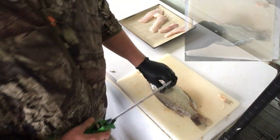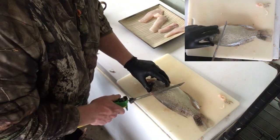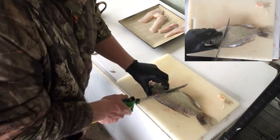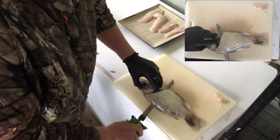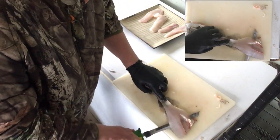So here's another crappie. I'm going to stop talking and just show you how quickly this can be done.